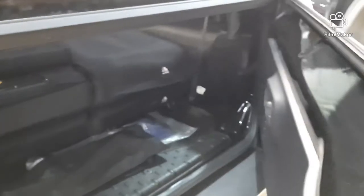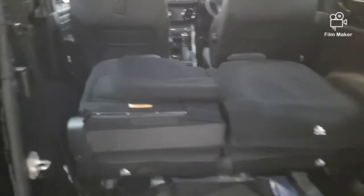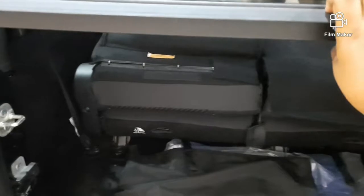Here is a small space in the boot box. If you have a lot of space, you can have a lot of seats, so you can have a lot of space. It's very smooth here.